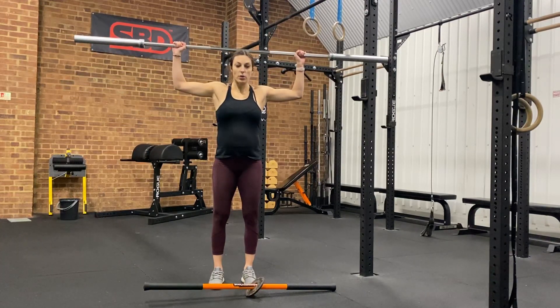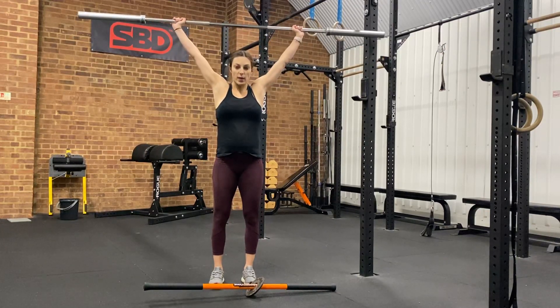We are turning from the shoulders, bringing the bar just above our head and then pressing up. From there we're moving to reverse.